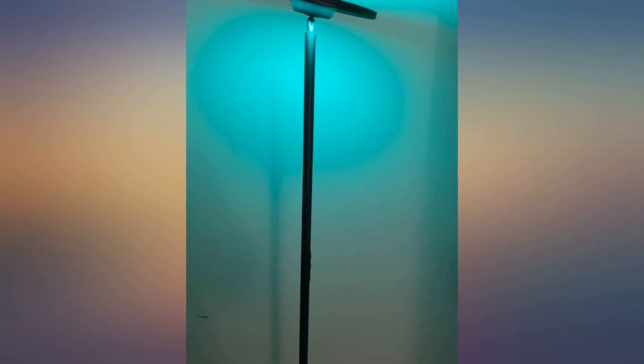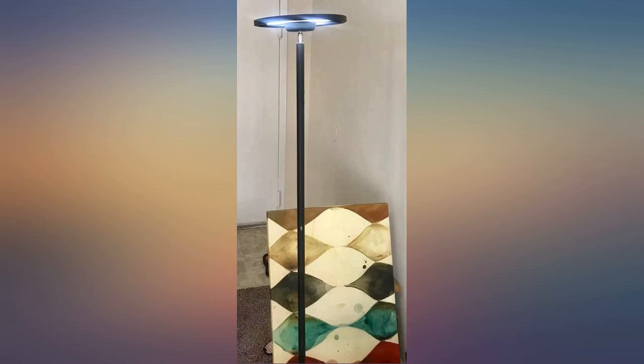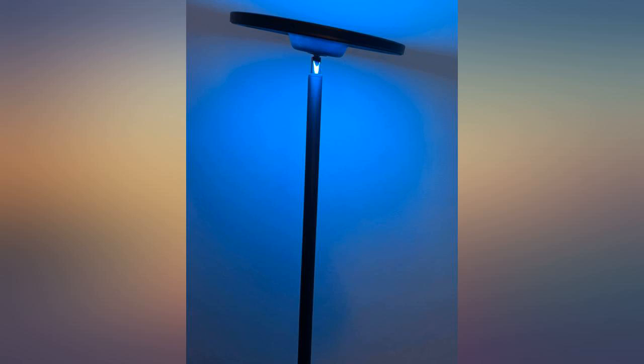This lamp is really easy to assemble and set up. It can be controlled via app, voice, or touch. You can adjust the color of the lamp and brightness using your voice anytime and anywhere.